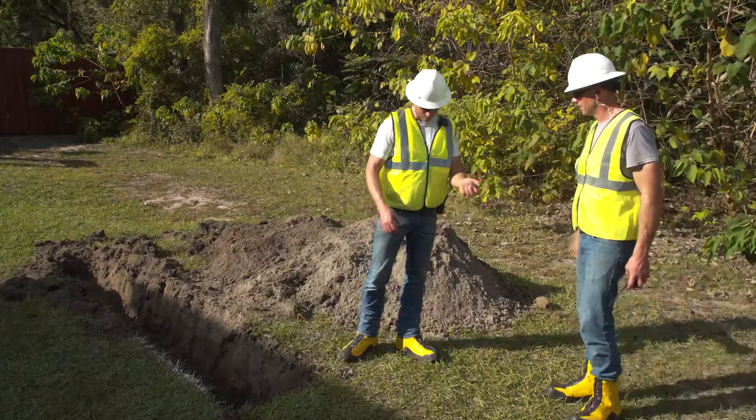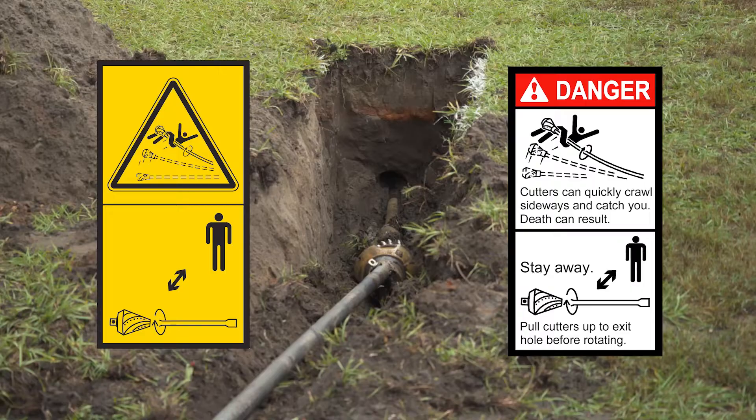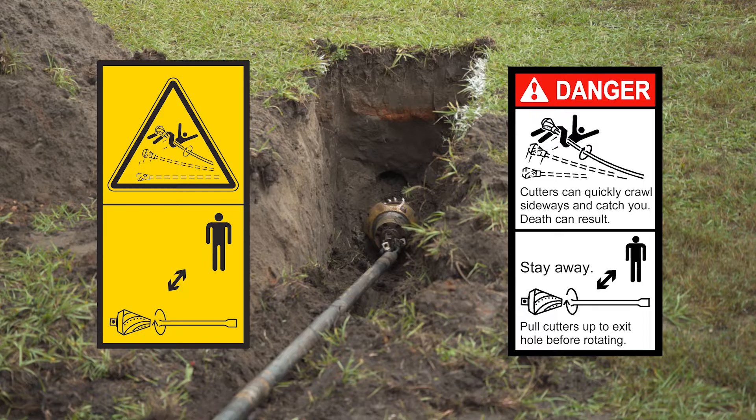Remember, an exposed reamer at the exit side can quickly crawl sideways if rotation is started while it is laying on top of the ground, away from the exit hole or pit. Entanglement in the rotating drill stem and cutting tool will result in death or serious injury. Pull the reamer up to the exit hole before rotating. When the reamer is at the exit hole, pullback with rotation can begin.